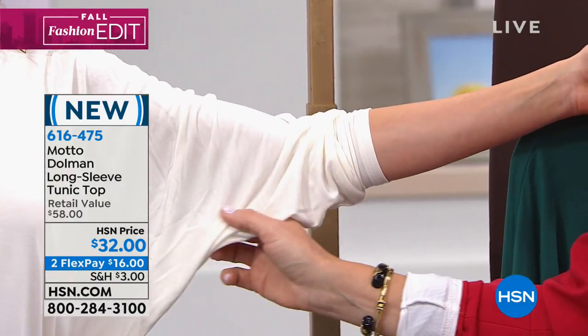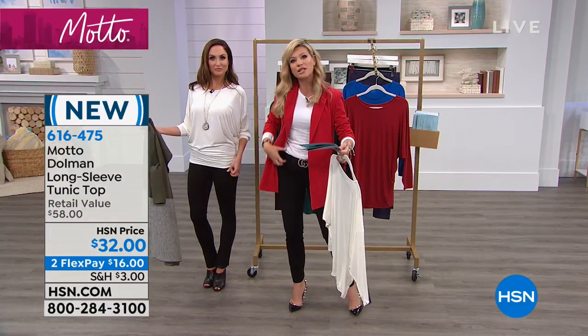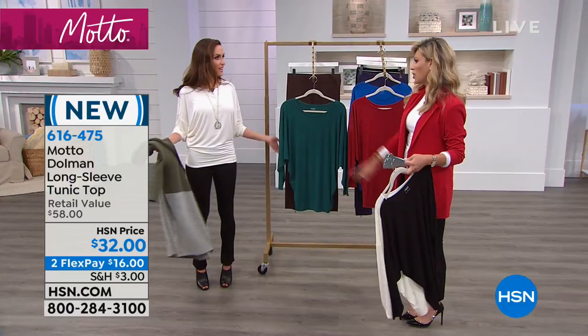It's never grabbing or clinging, especially for those of us that carry our weight in our tummy area. This is not grabbing there. It grabs below. So that's what's nice — you can ruch this up, you can ruch that down. So you're really in control of your look, but it is such a finished look.